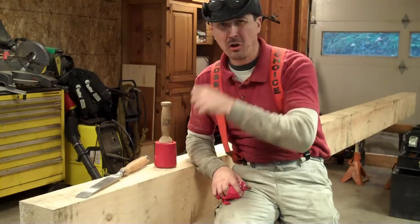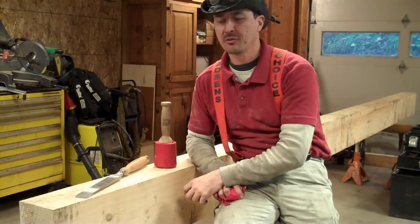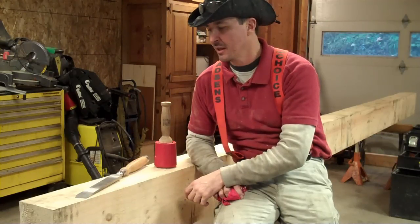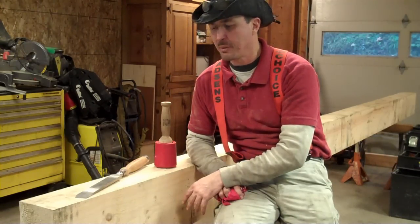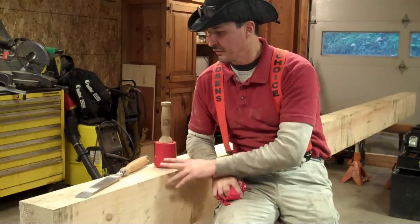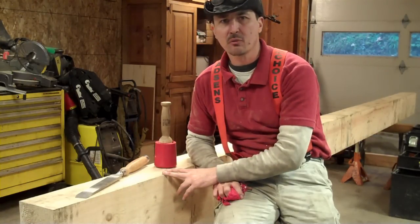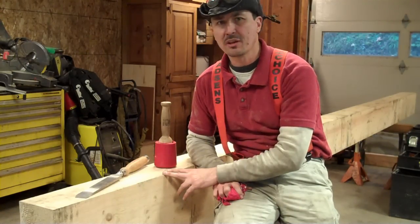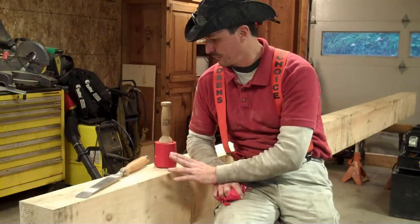I'm not at all an expert on timber framing, and I don't know any more than what I've read from all the books I could get my hands on at the library. I've put together a basic set of tools which I'll share with you in a minute. The nice thing about it is you don't need a lot of specialty tools. A lot of people with basic carpentry tools are going to have some crossover, though there are a few things you'll need to get.